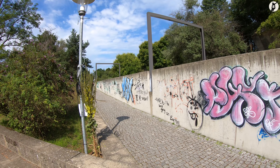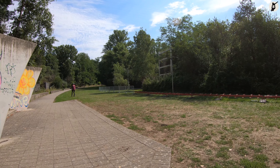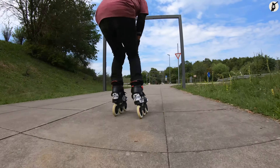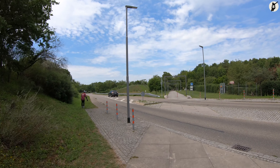Der allererste Stop, welchen wir in diesem Video gemeinsam lernen werden, ist der Grass Stop. Hier weichen wir zum Beispiel einer Gefahr oder einer Person aus, indem wir uns einfach in eine Wiese oder ähnliches rollen lassen, um uns von dieser abbremsen zu lassen oder weich zu fallen.